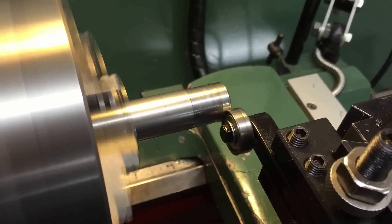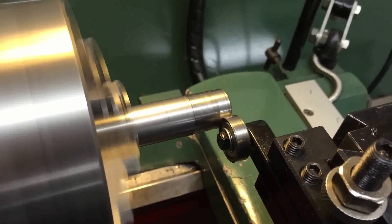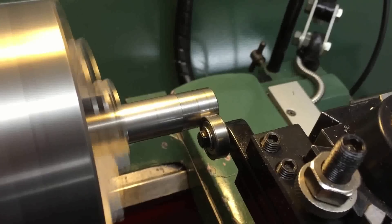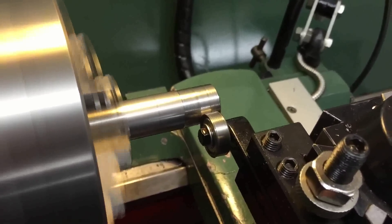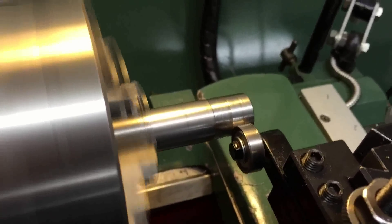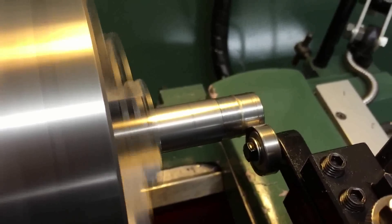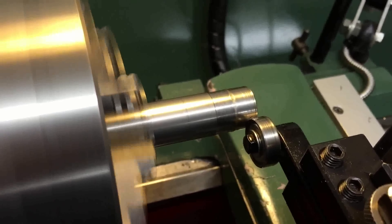What it's doing is a forming type process — it's basically just knocking down the high points of the material and burnishing it. I'm just doing this by hand; you could quite obviously use the automatic feed. I'll bring the speed back up and feed it back. I've only gone halfway just to demonstrate the difference between the two areas.